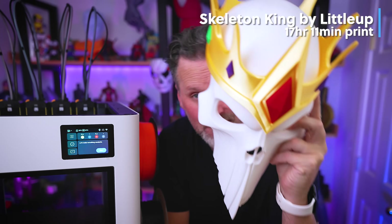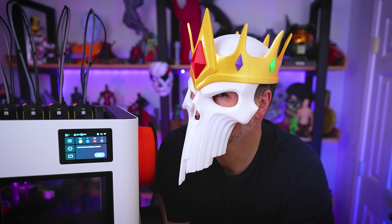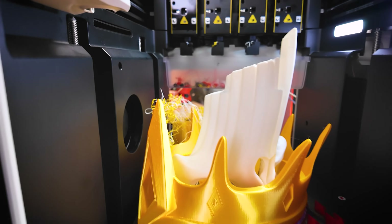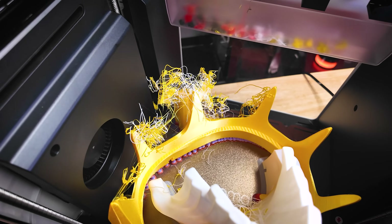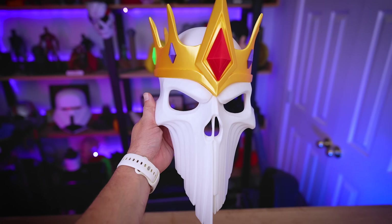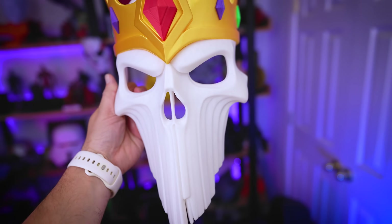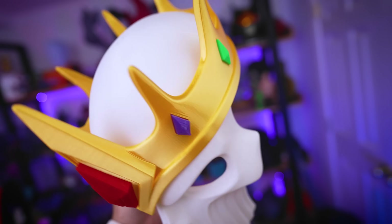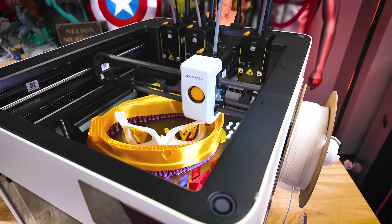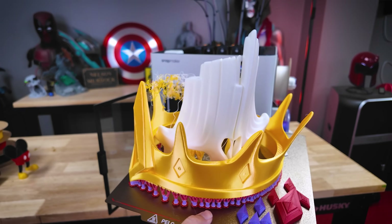I found this Skeleton King helmet file from Little Up, and it took just over 17 hours to print. Unfortunately, this is where I ran into one of the primary issues I continually see: the prime tower fell over midway through the print. I tried to salvage it by adding magnets to the prime tower base, and it sort of worked. The print itself still turned out really good regardless. What was also cool is that each of these parts can print individually in their own colors, but I loaded them all on one build plate and printed at the same time — and it turned out so good even with the prime tower falling over.